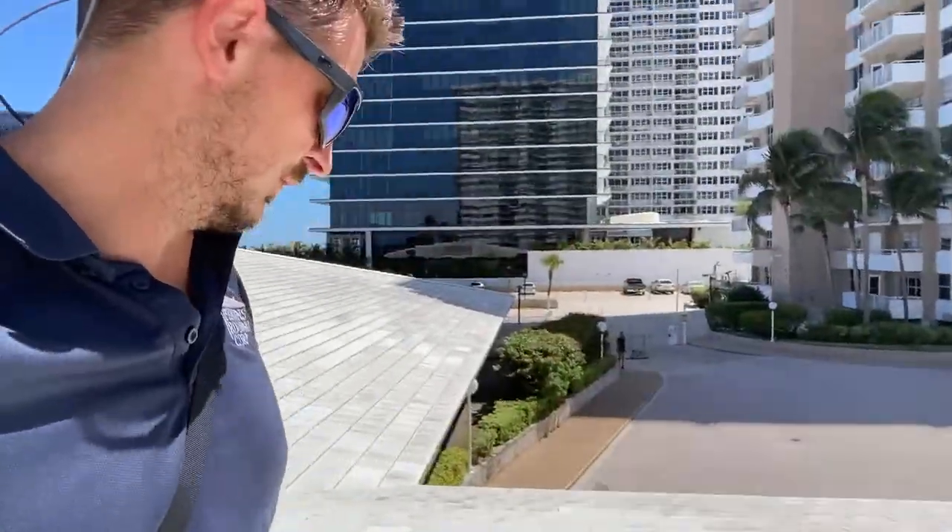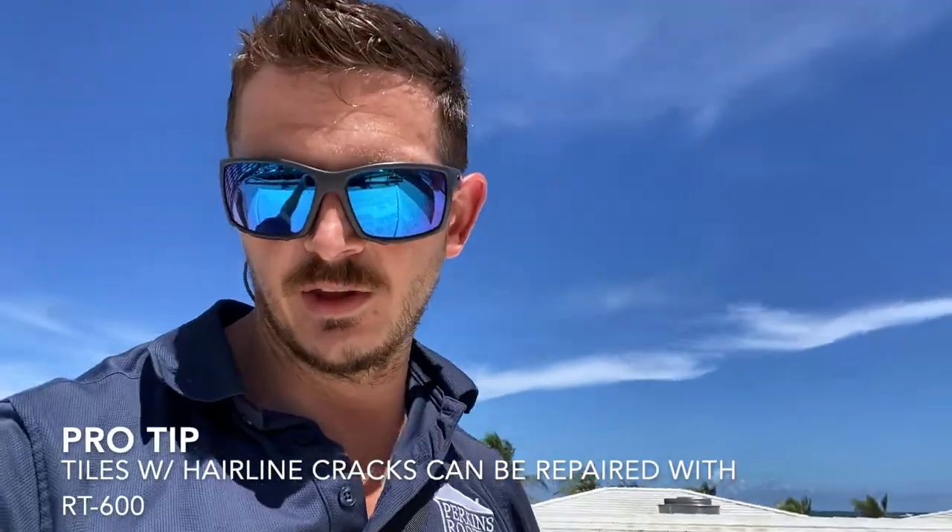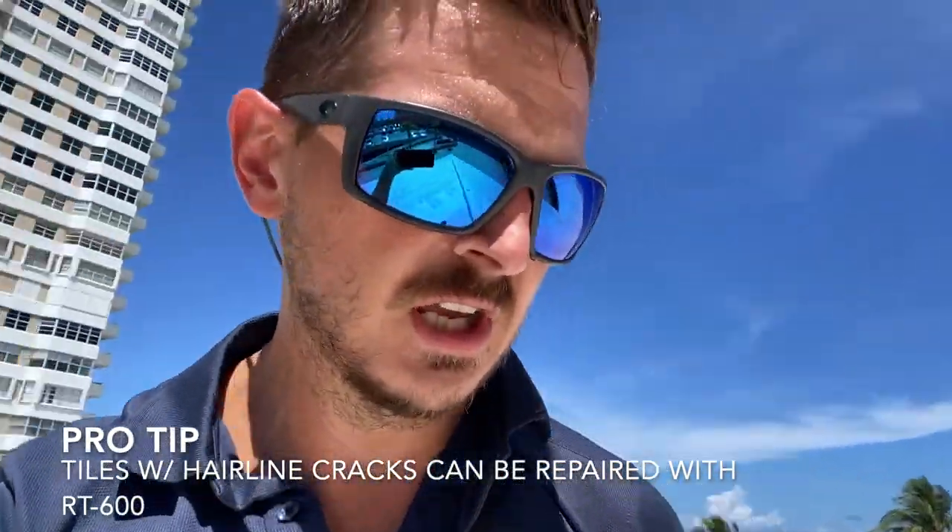One important thing is that the hip tiles are different than the field tiles, so there are two different tiles on your roof. You can see one is cracked right there. Cracked tiles can be glued back together with a product called RT600, which is basically a caulking — a glue — so you can glue them back together if it's a hairline crack. But if they're completely shattered, they should be replaced.